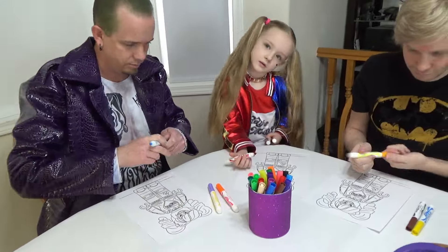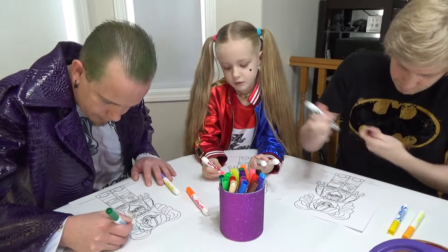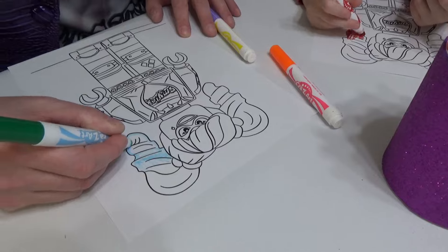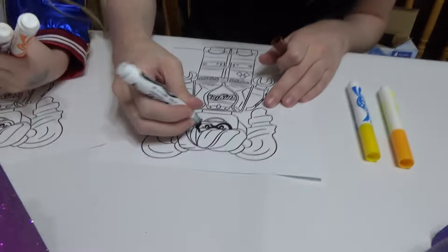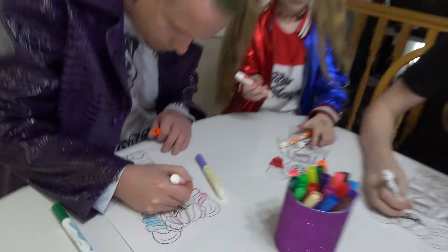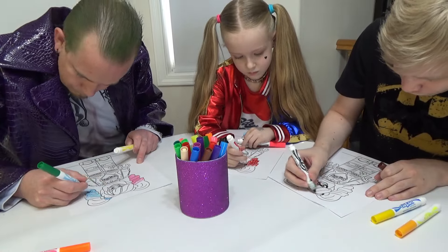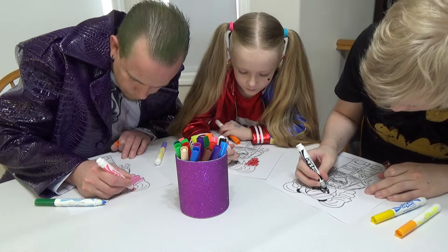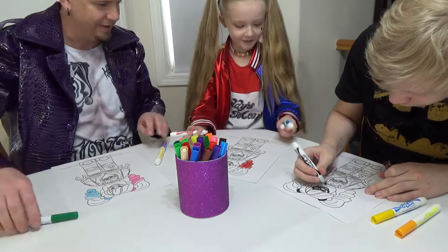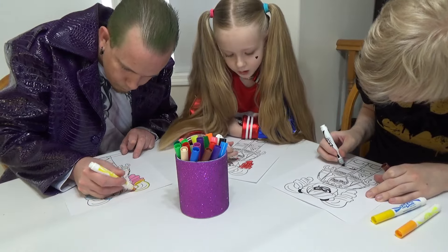What side is her blue hair on? Her left side — this side. But it's blonde, isn't it? Yes, it's blonde. Joker actually has decent colors for Harley Quinn — pink and blue and blonde.